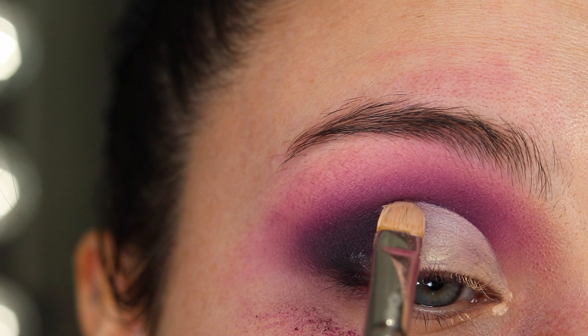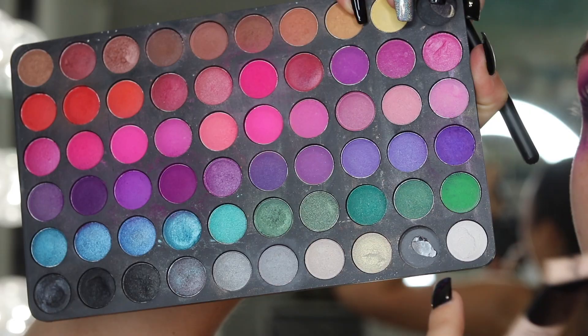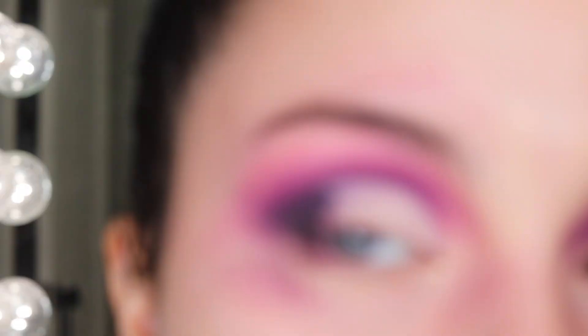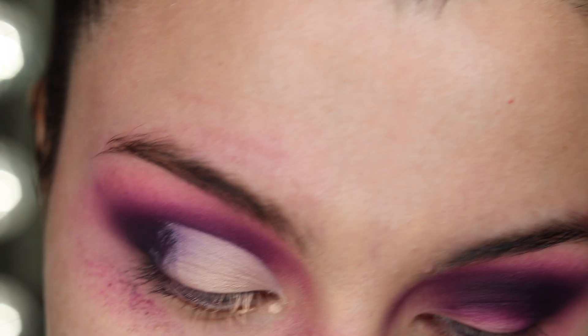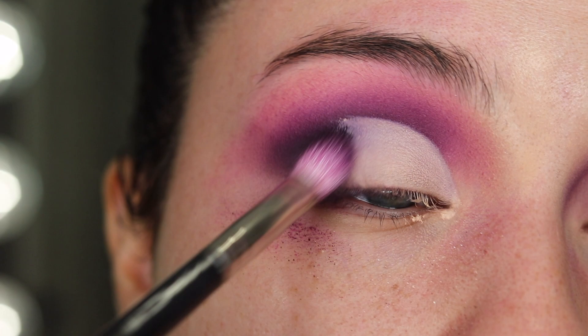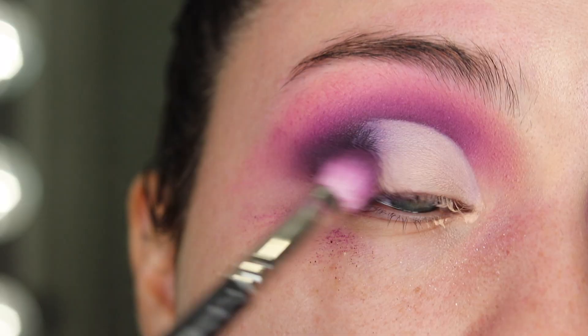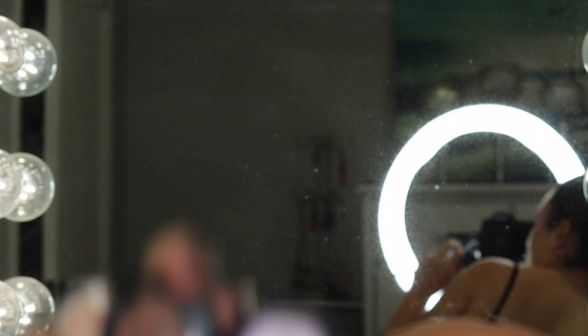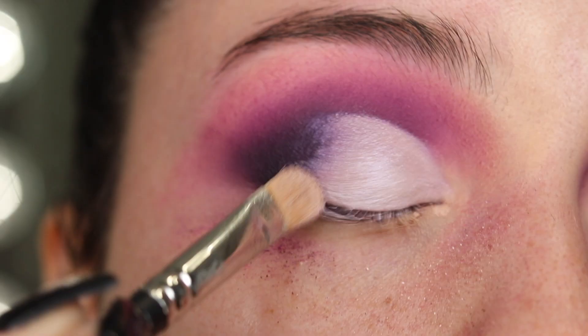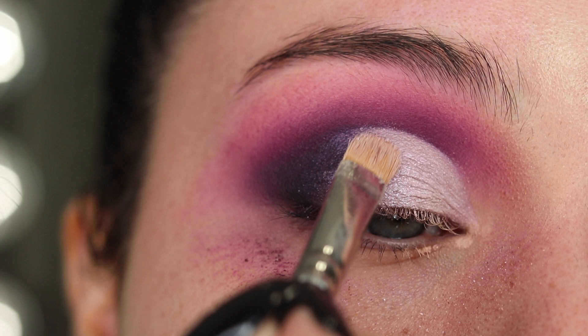Kind of just work it in. Make sure that line is sharp. I'm going in with this white shade right here at the bottom right — I'm going to set that concealer. Going in with the 217 brush, the same one, I'm just going to blend the edges and then come in with this right on the edge a little above. I'm going to go in with the MAC Ready to Party.